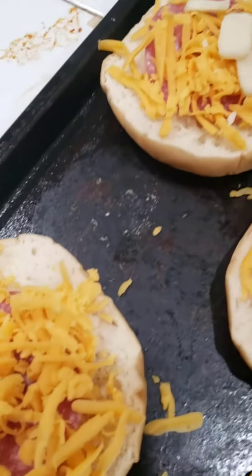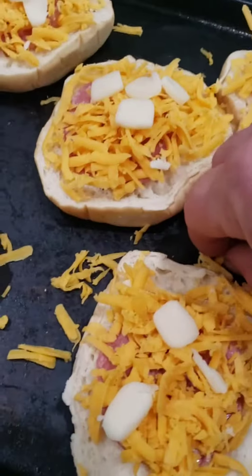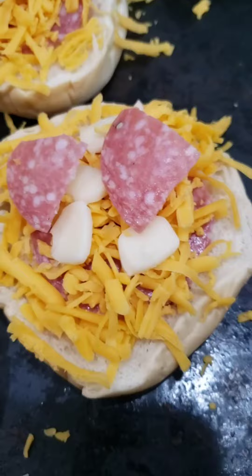String cheese is just mozzarella. Once that's all on there, those cheeses are going to blend just fine. Since we don't have the pepperoni, I quartered up some salami.